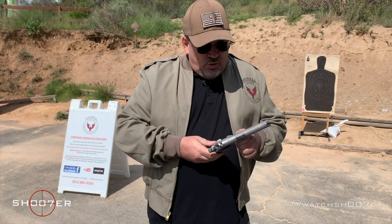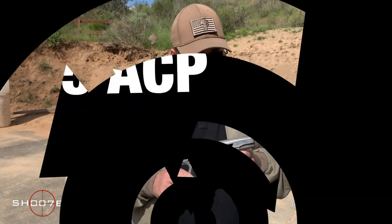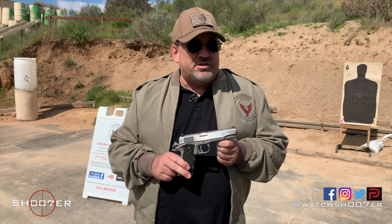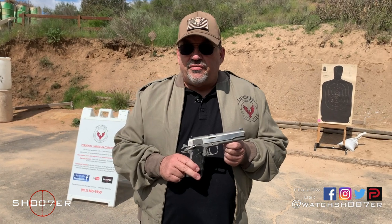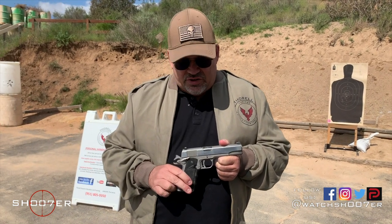What we're looking at here is a piece of technology that's over 100 years old. This was actually adopted by the military in 1911, and was carried by all the services until the early 80s. Now it's carried by different specialized groups within the military — well over 100 years and they're still using this design.